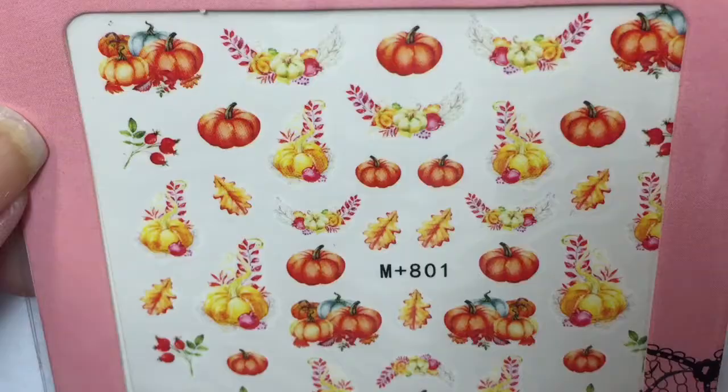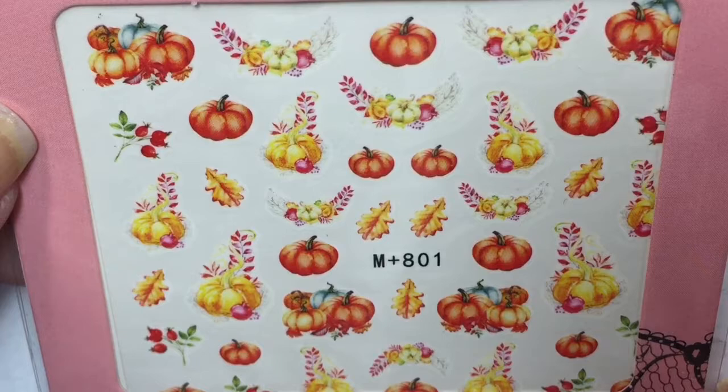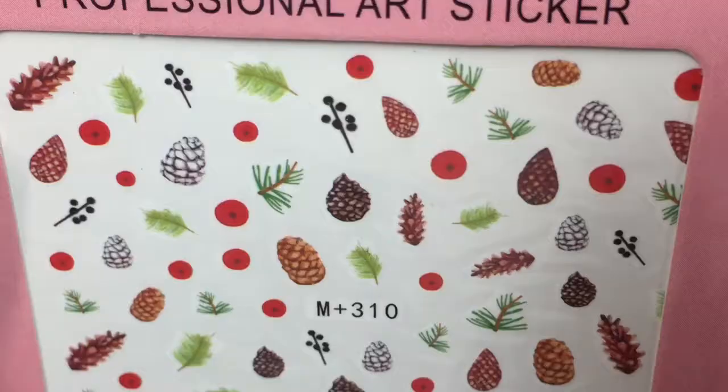The next water decals are really fun fall ones — mostly pumpkins and a little bit of fall foliage. These are really cool and I'm excited to use them in a fall-themed mani. The third water decals from the seasonal mailer are really pretty leaf and pinecone water decals. These are absolutely perfect for a fall mani and I am really happy to have them.